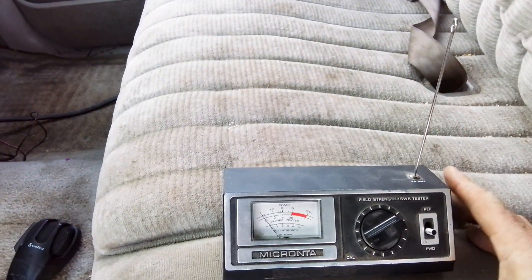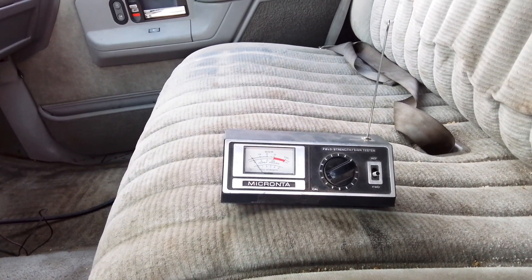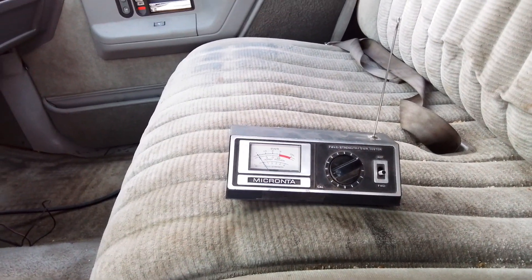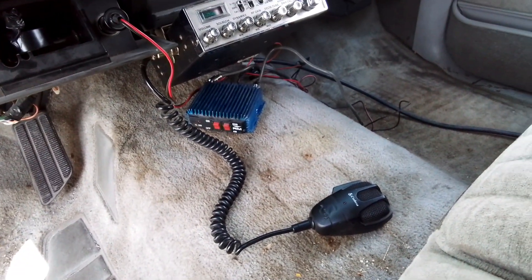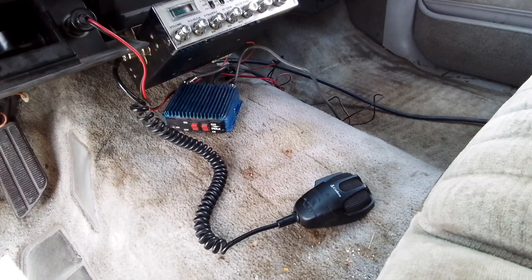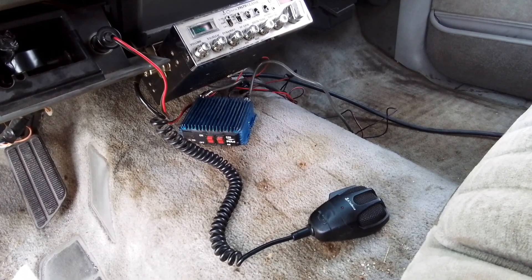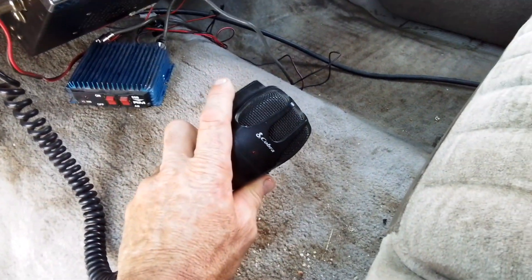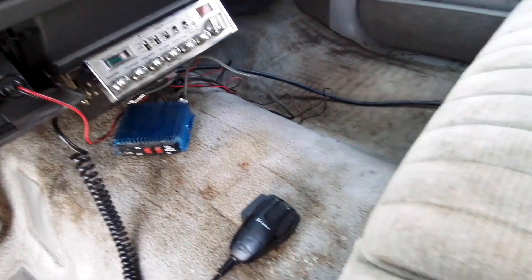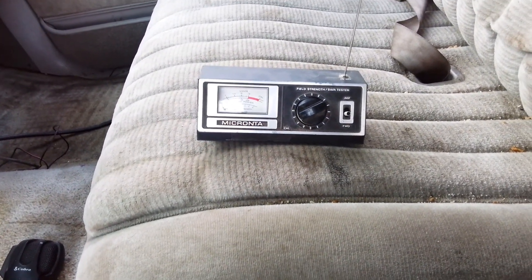Pop it right in there. Once we have this field strength meter ready, we want to make sure we've got no power running out of your system — just the radio with no amplifier. We're going to key the radio down and go around the outside of the vehicle, measuring the signal strength as we move around.